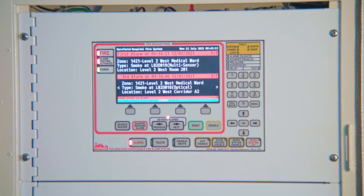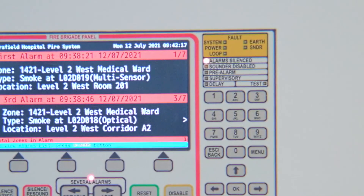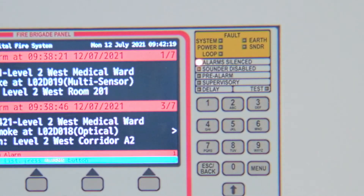Turn off the occupant warning system. Press silence resound alarm. The alarm silence indicator lights up. You can turn the warning systems on or off as often as necessary.